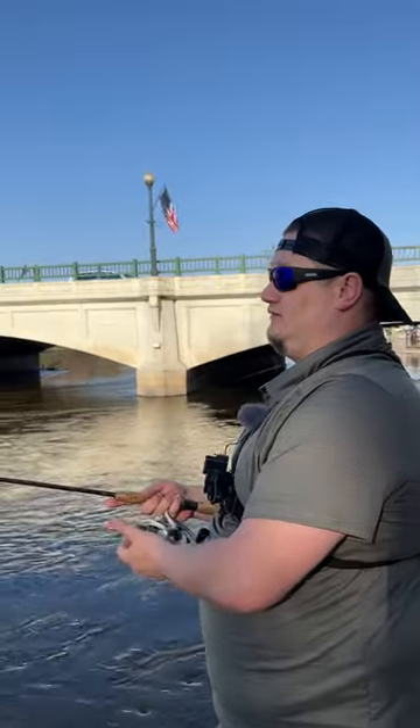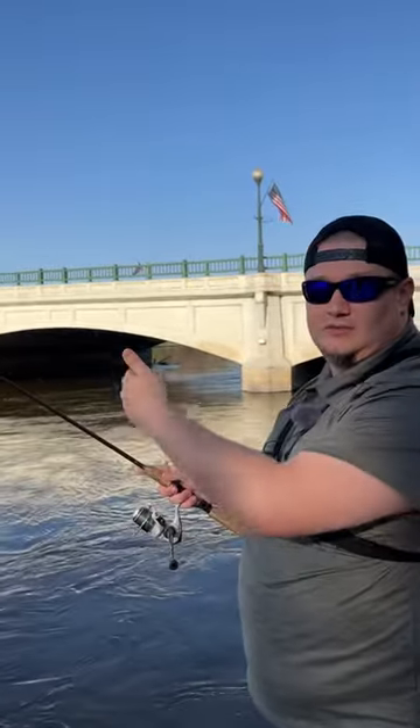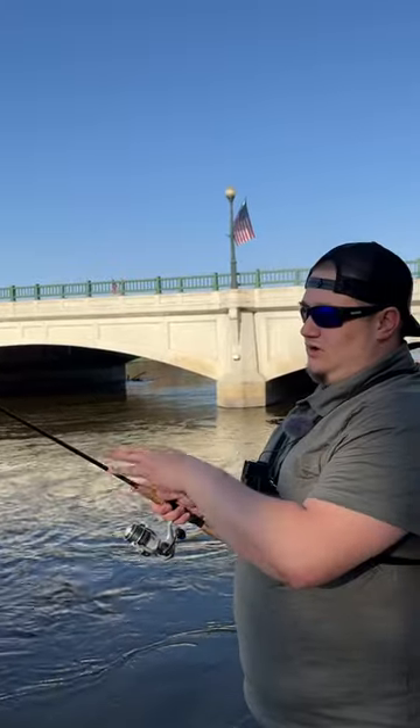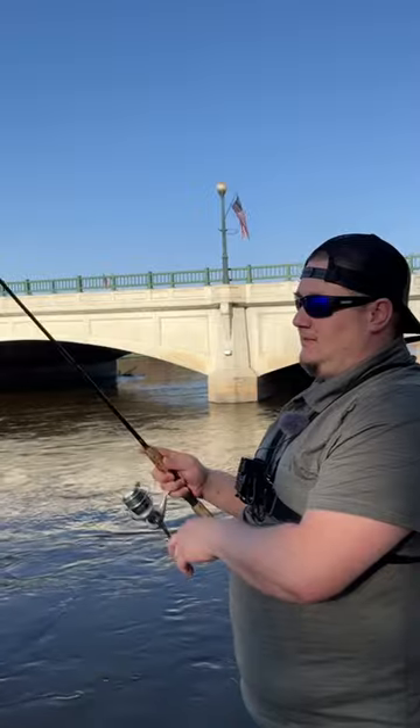You just cast it out and let the sinker hit the bottom. You don't want to cast up current — you'll get snagged more. Just hold the rod tip up and let that sinker do all the work. You're just twitching it back slowly, and that's all you need to do to catch walleyes and white bass.